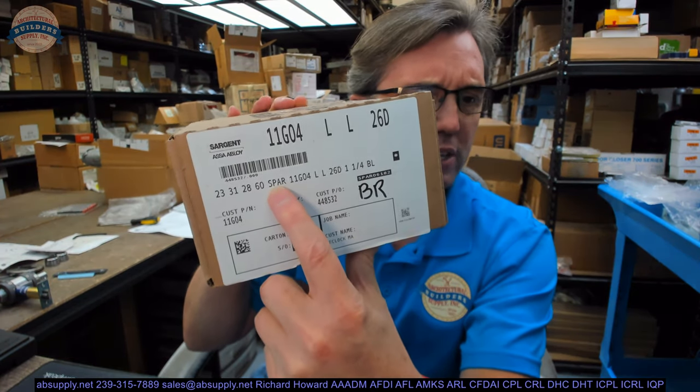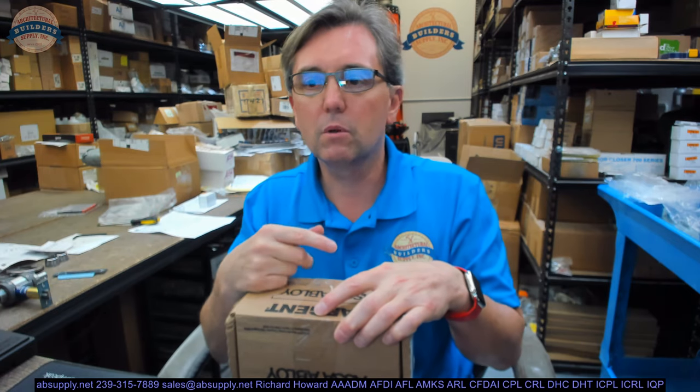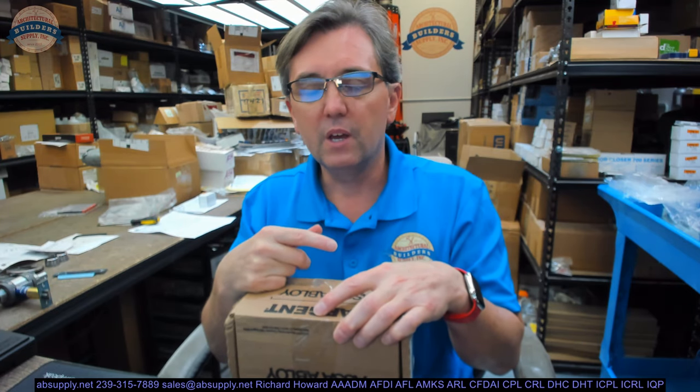It's a SPAR, S-P-A-R. That is what I would call an engineering special. Whether it be Yale or Sargent, probably Corbin, Ruslan, and others — if it is an item that you need that is not otherwise accounted for in the literature, it's going to be an engineering request, a SPAR. This is definitely a SPAR, and I'll explain why.